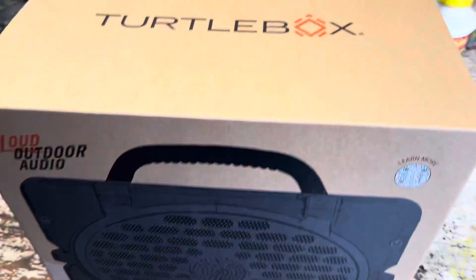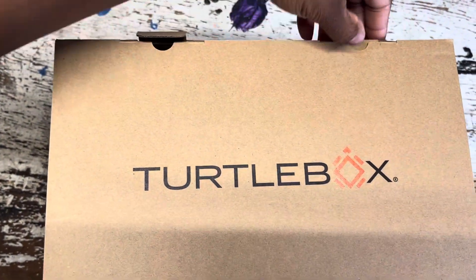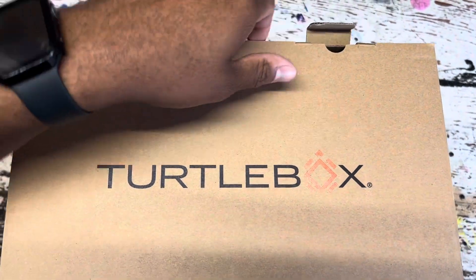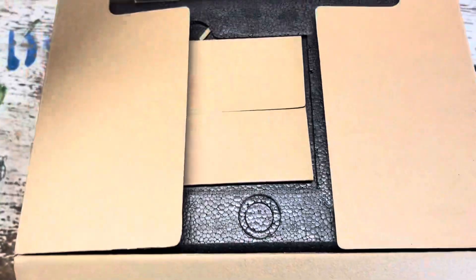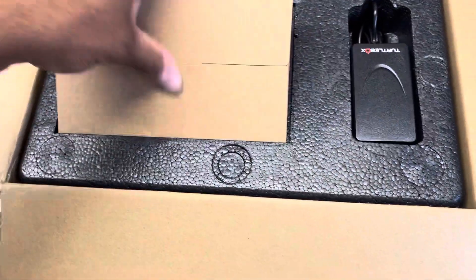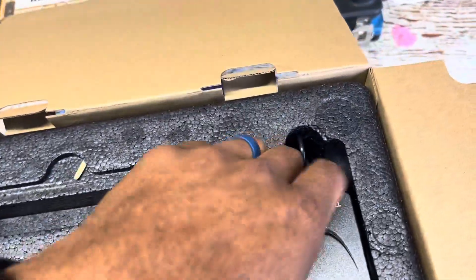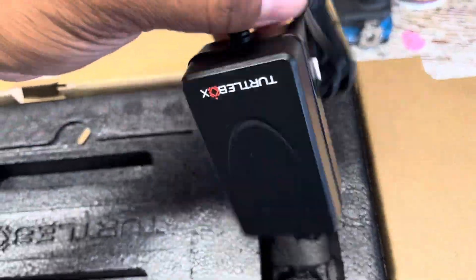So we're going to do a little one-hand unboxing here because my tripod broke. It's a very simple design. It's supposed to be really loud, and I did hear one of these before I purchased it, because I was not going to spend $400 on a speaker that I never heard before.